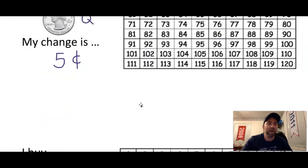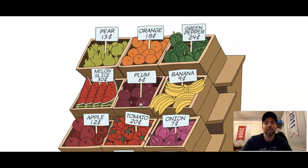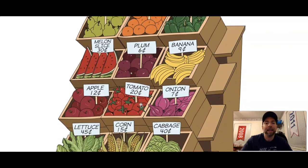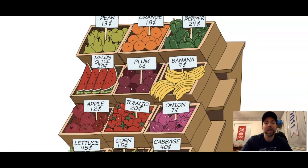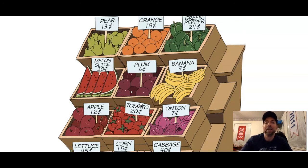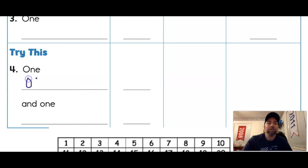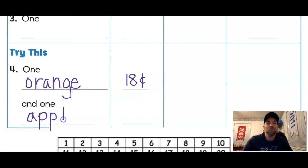This time we're going to buy two items. We're going to buy an orange and an apple. The orange is worth 18 cents and the apple is worth 12 cents. How much do they cost in all? We start at 18 and count up 12: that gives us 30 cents total for both items.